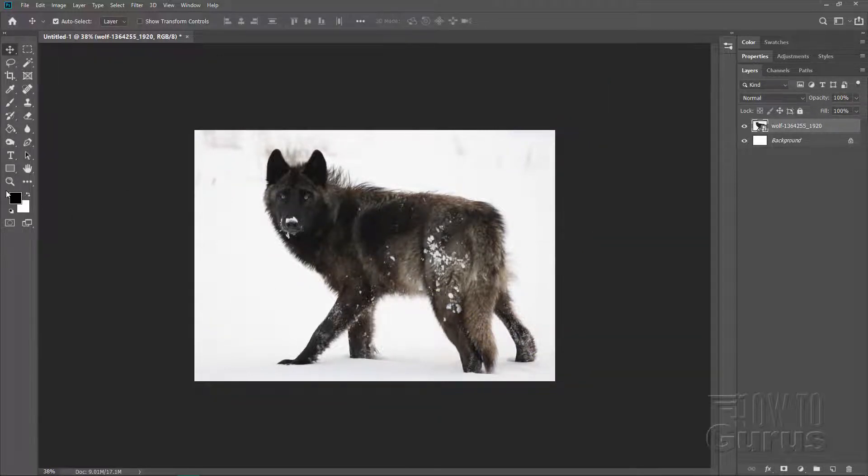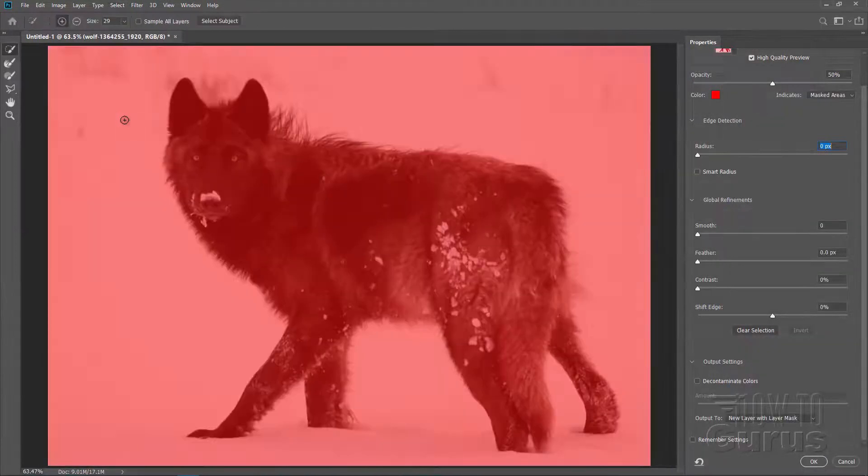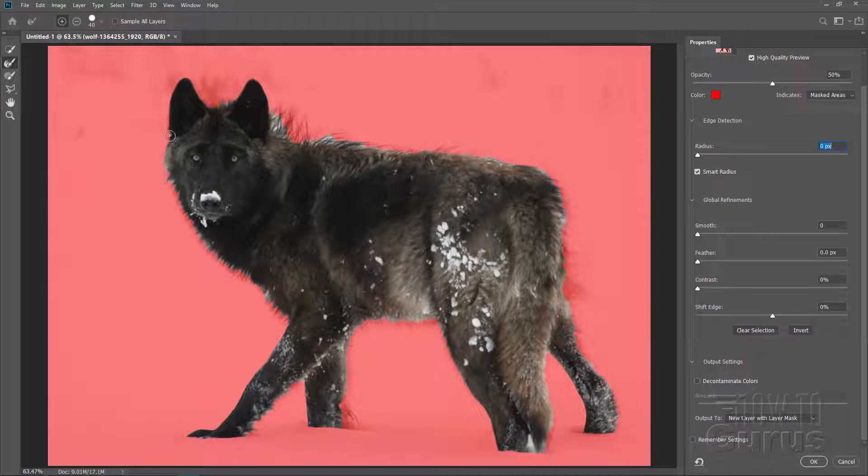Right now we need to remove the existing background. Let's first get this back up to Fit Screen. To remove the background, we'll use Select and Mask. The easy way to use this is to start off with the Quick Selection tool at the top. I'll put Smart Radius on and leave everything else at default settings. Then just begin coming in here and let Photoshop find where the wolf is.